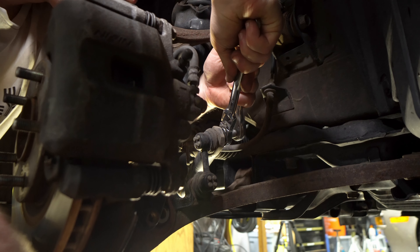Here's our fresh front Ohlins DFV road and track damper. We're going to pop off the adjuster, thread it all the way in to zero adjustment, then loosen it up with the 14 millimeter on the flats. Back it down a little ways to give the spring enough space — you don't have to go all the way down. The fronts use the full length boot that's included. Drop that on there.